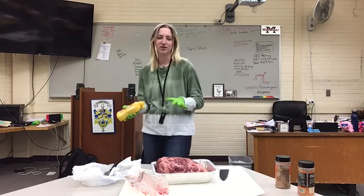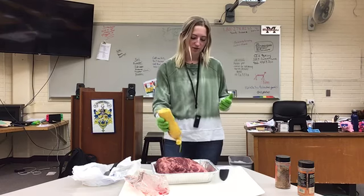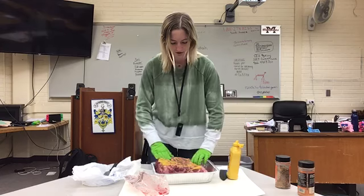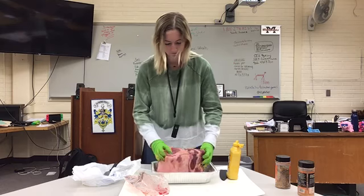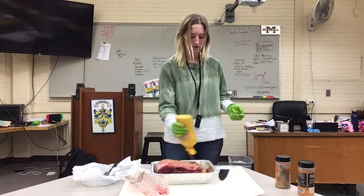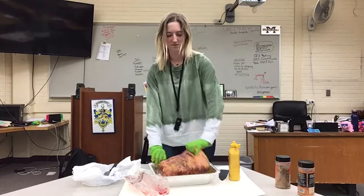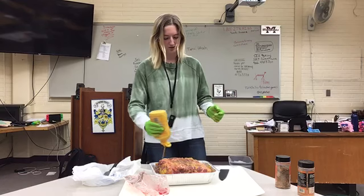The next thing you do is take mustard — I know it sounds weird, but if you don't, none of your seasonings will stay on. A lot of people think mustard is for flavor, but it's not — it doesn't do anything for flavor. You're just going to rub it all over and make sure to get it down into where you cut the meat.